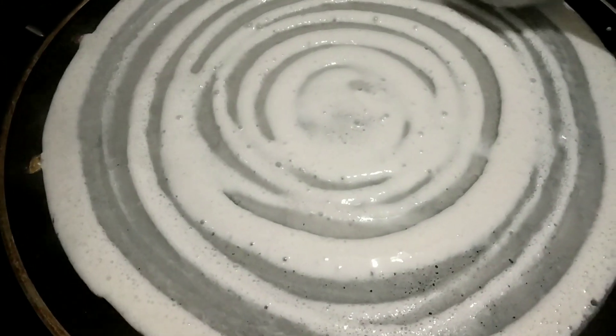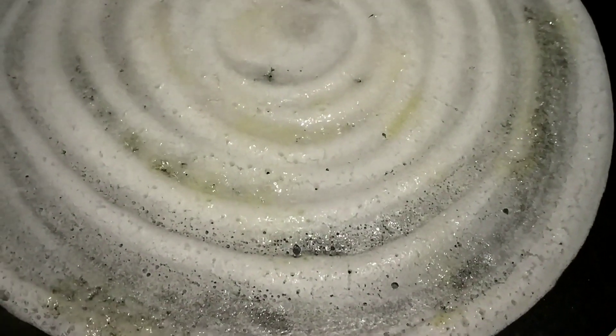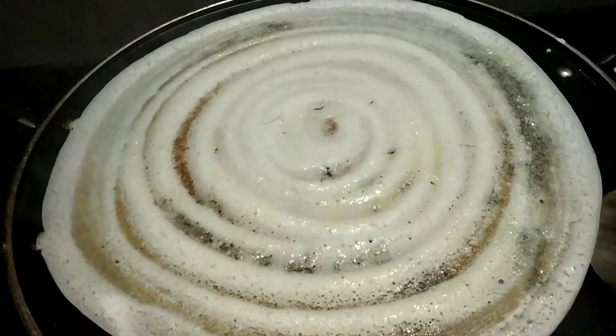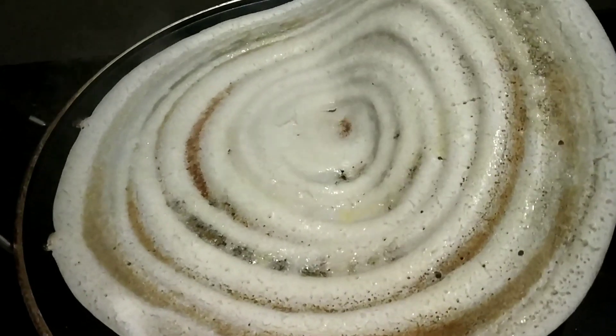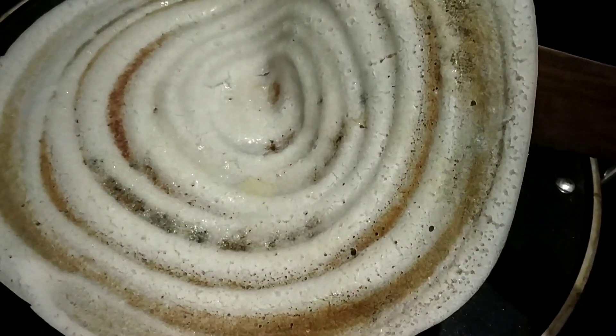Hello, welcome back. Welcome to the Minute Old. Today is a recipe video — it is a ghee roast. This is a good one.